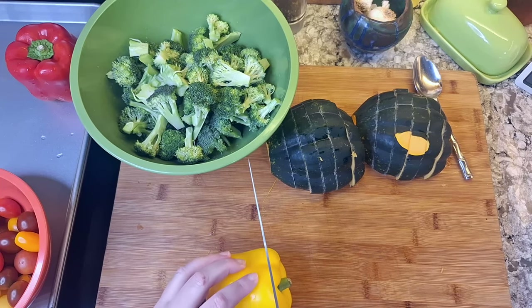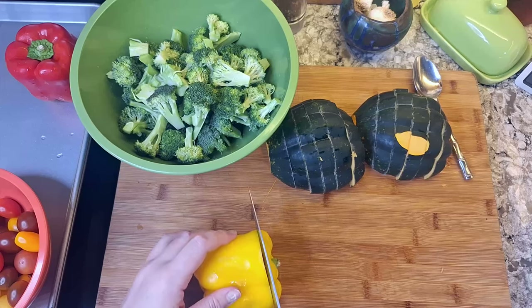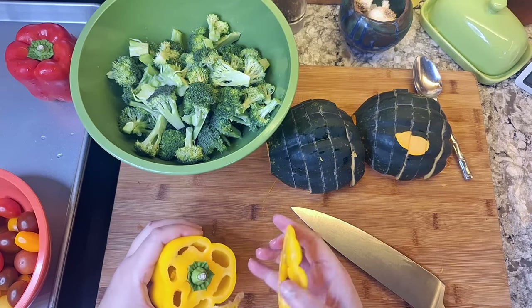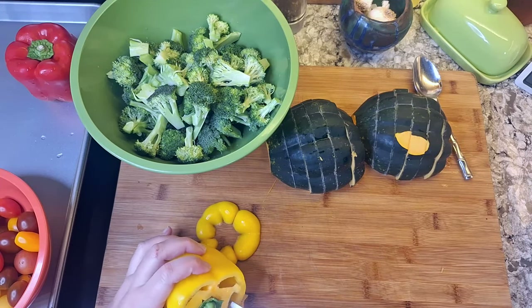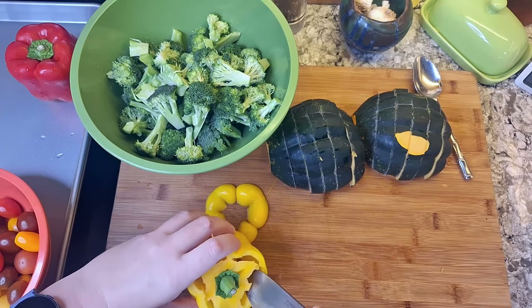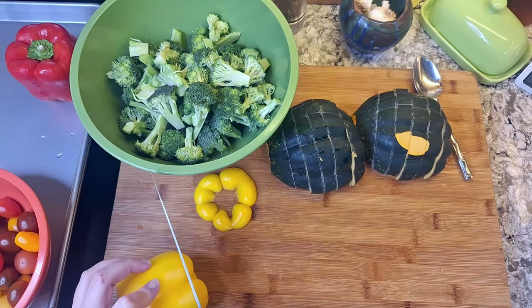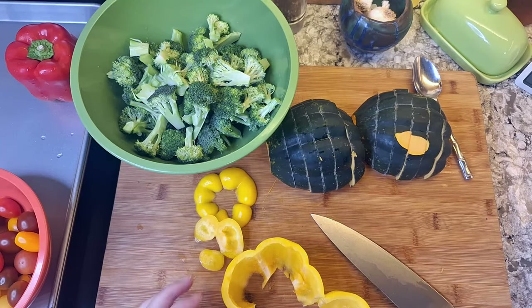Let's move on to the peppers. The way I like to do these is to take my knife and run it perpendicularly in a circle around the stem so that I'm only cutting off those top nubs and leaving the stem intact, so you can just grab it and easily remove the ribs and seeds. I trimmed the bottom of the pepper too before slitting the side and then unrolling it.